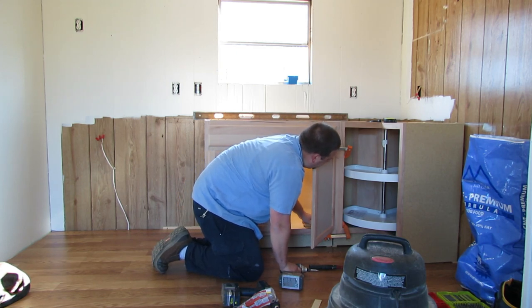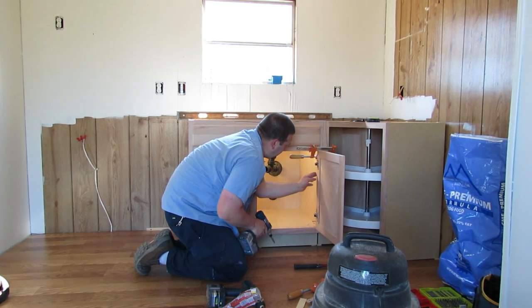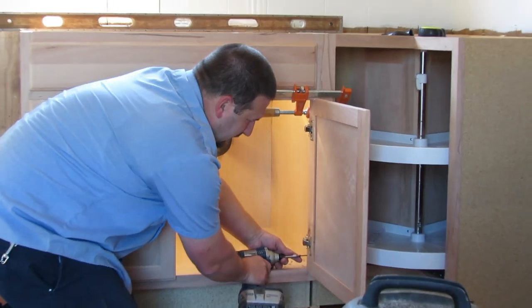I'll take this bottom clamp off and get that bottom screw in there. I'm putting a screw in here, here, and here - it might be overkill, might not be enough, but we're just getting it done.